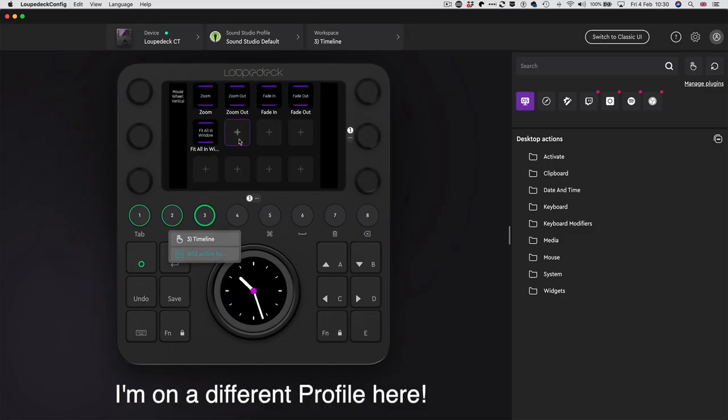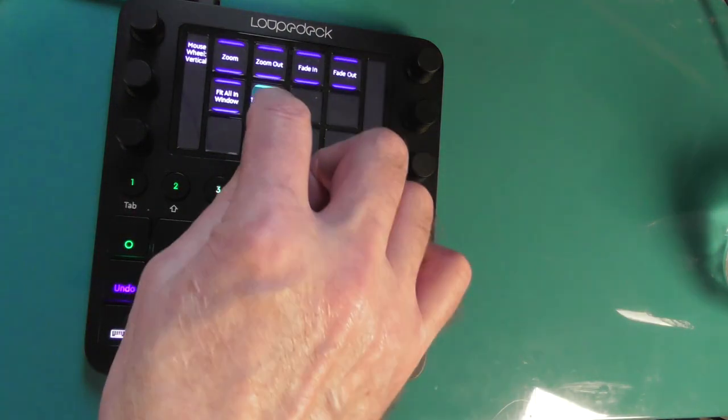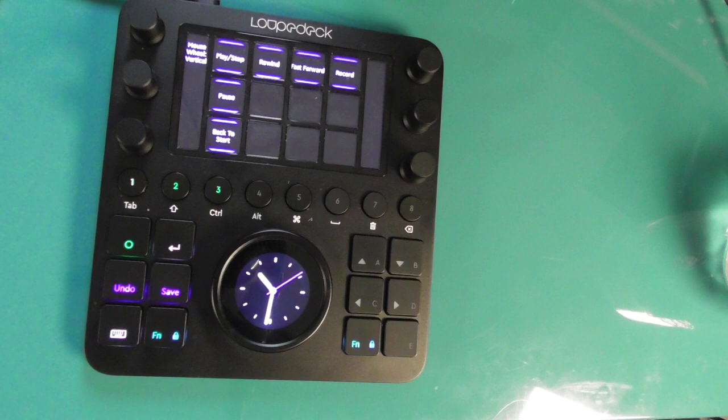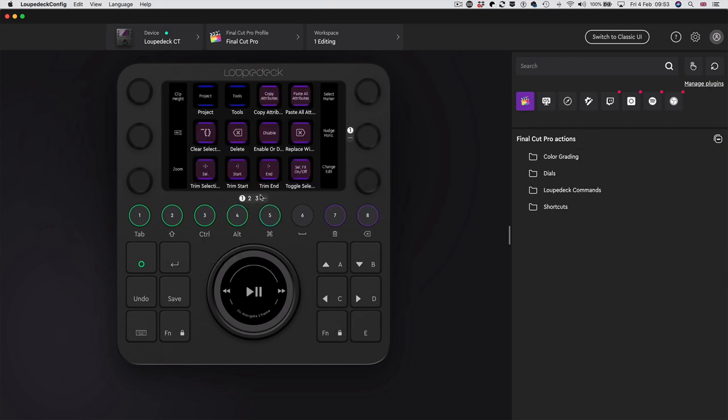One really good use of these buttons is to use them to navigate to other pages. If I go to the navigational page and click the transport button - dragging it over - now if I click that button, it takes me back to my transport workspace. So you can put navigational buttons within pages. You need to be methodical about the way you use your workspaces.